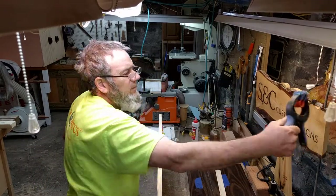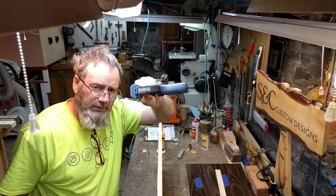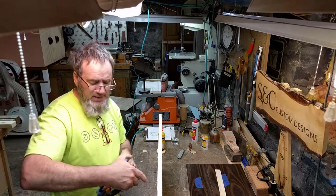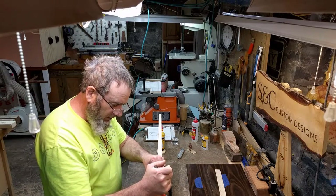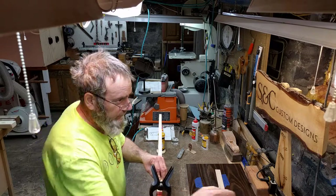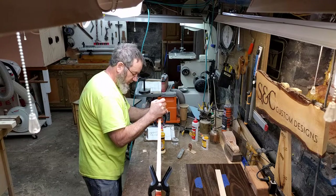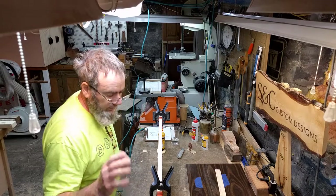The bandy clamps are available from Rockler — and my disclaimer is I'm not a salesman for any tools or companies, I just use them. Watch how easy this is: I don't have to nail this or use traditional clamps. You simply push down on the rubberized elastic material and let it go. That is it, my friends. That's all I have to do.